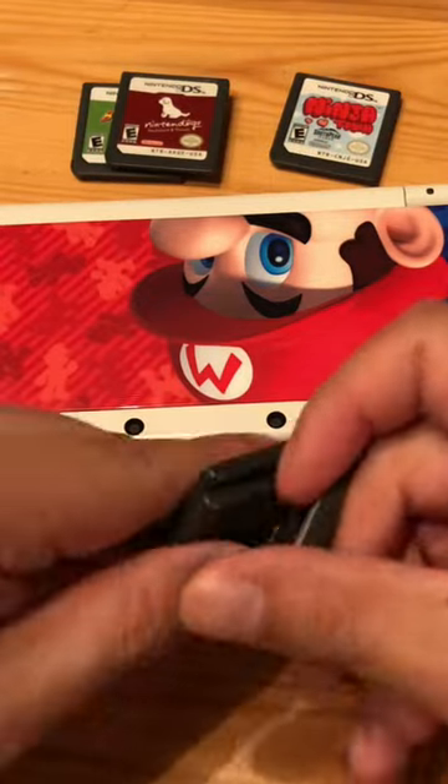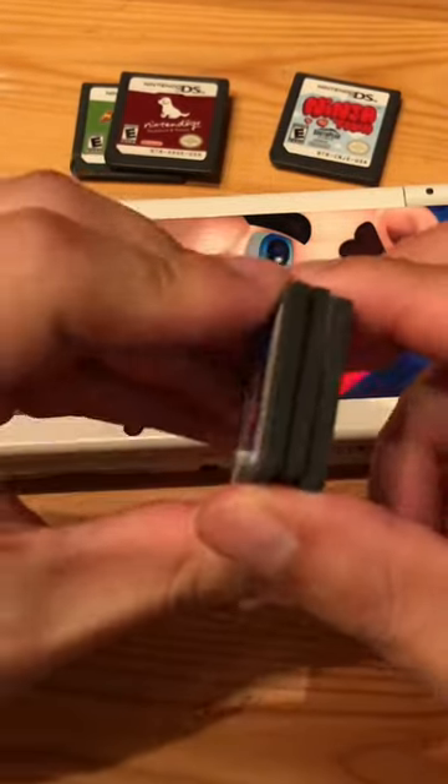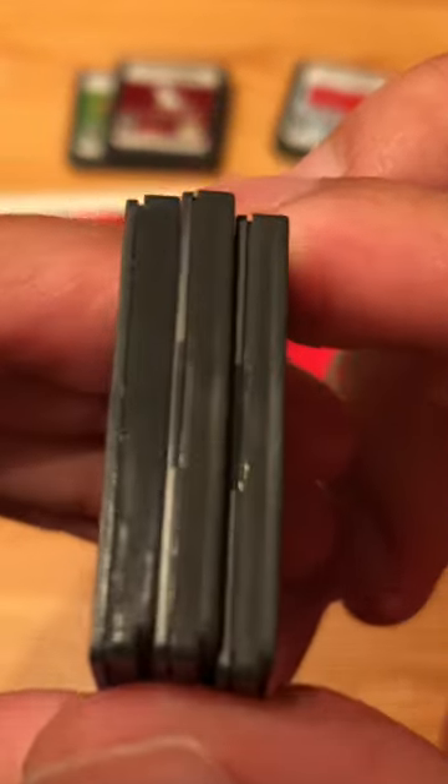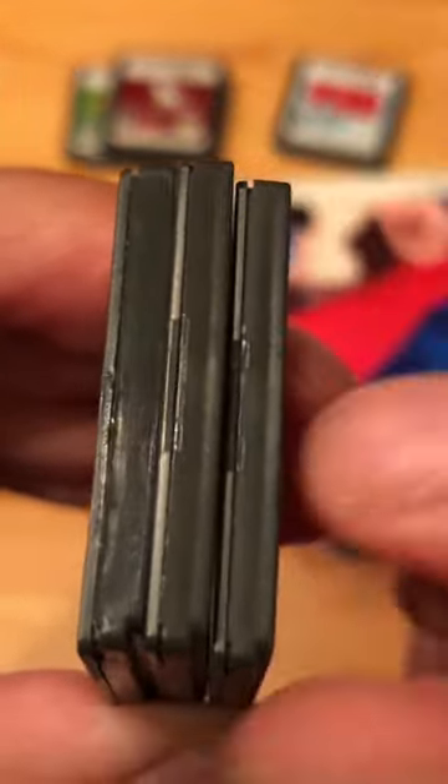One of these three is fake. How do you know and how can you tell? If you look at the top of the cartridges, you should see an indentation.